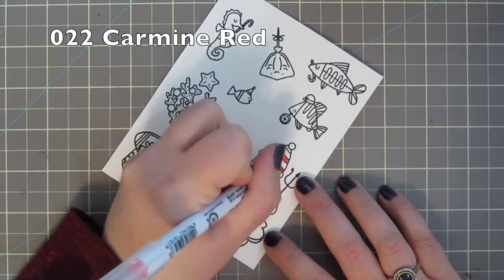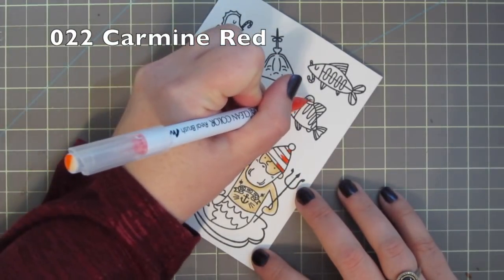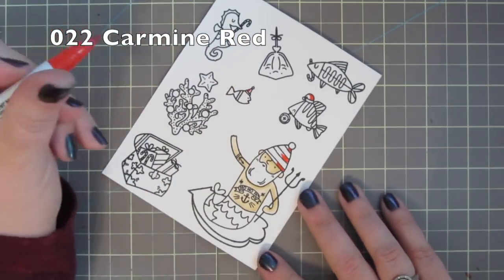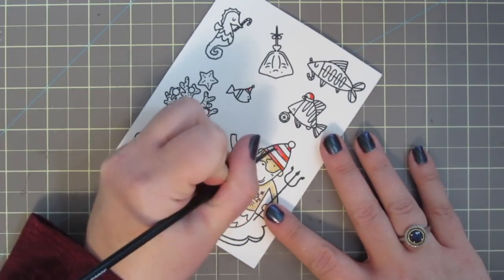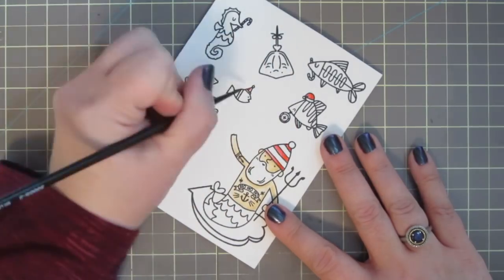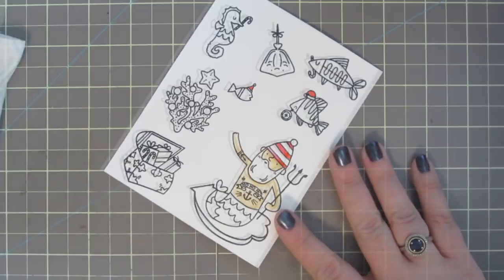I'm taking number 022 Carmine Red to do the stripes on the Santa's hat and then the two little Santa hats that are on the fish. I'm just going to add a little bit of color to the left hand side of the fish that's facing right, doing it in the opposite direction of the way they're facing, and just blending those out a bit.